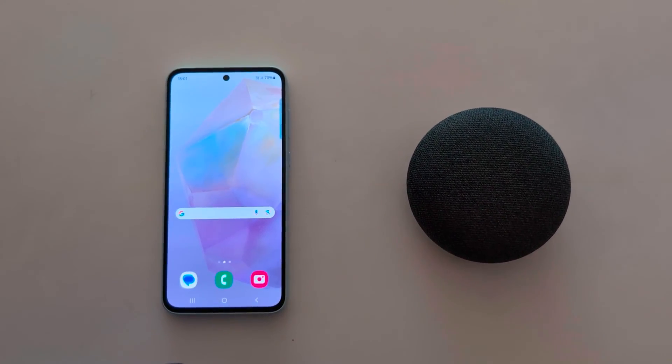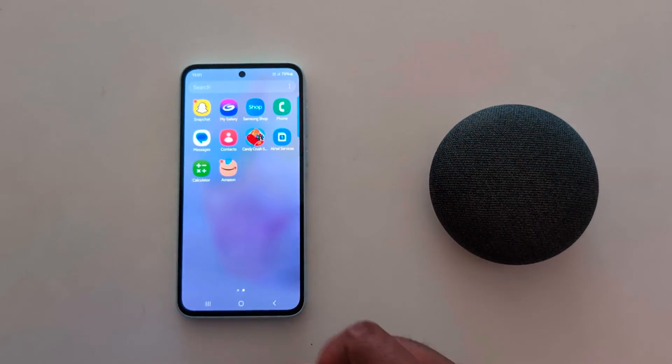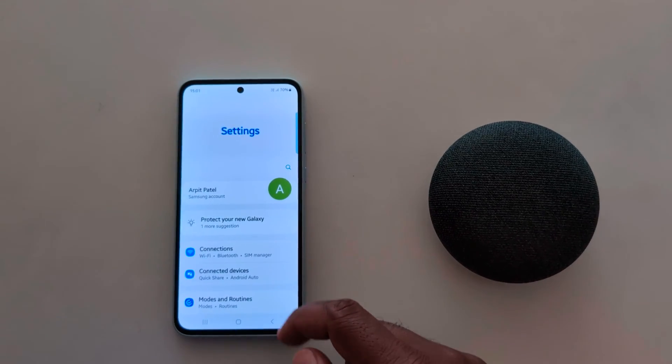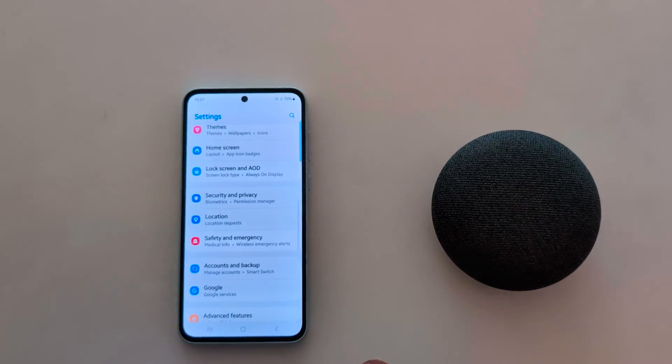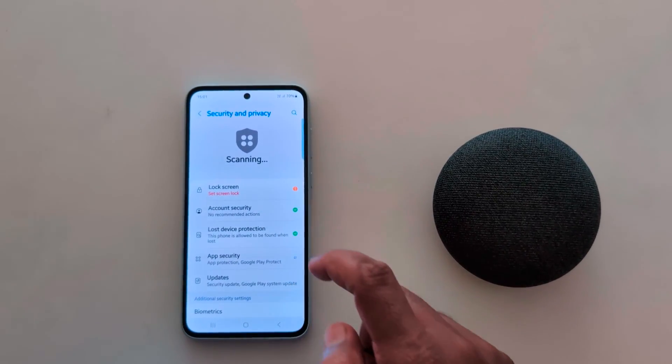How to set up screen lock on Samsung Galaxy A55 5G. Open the app drawer on your device, tap the Settings app, now scroll down to Security and Privacy and tap on it. Here you can see the Lock Screen option.